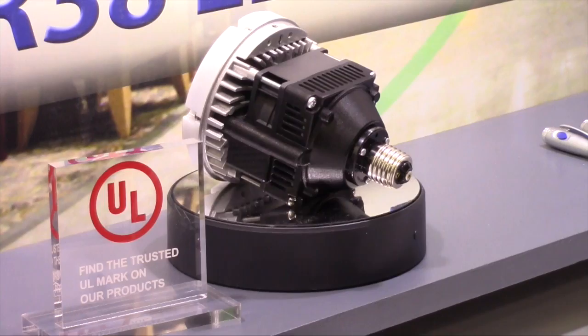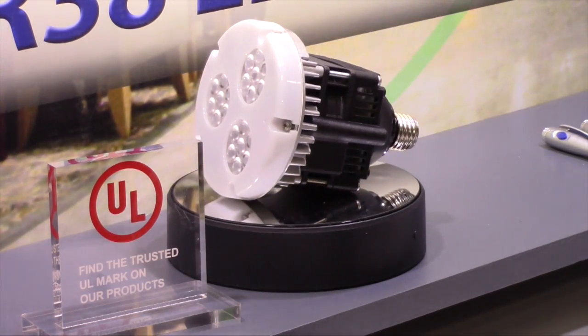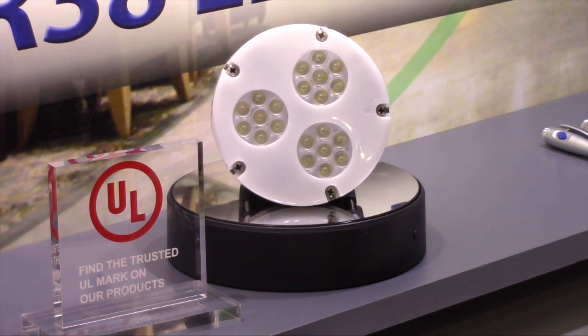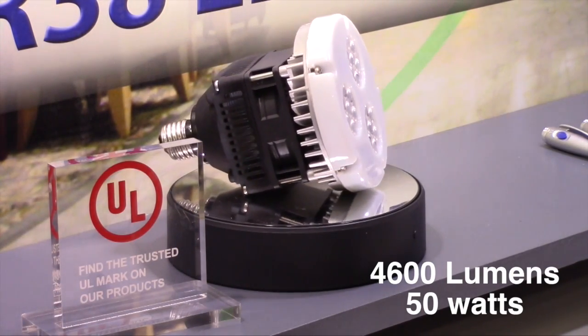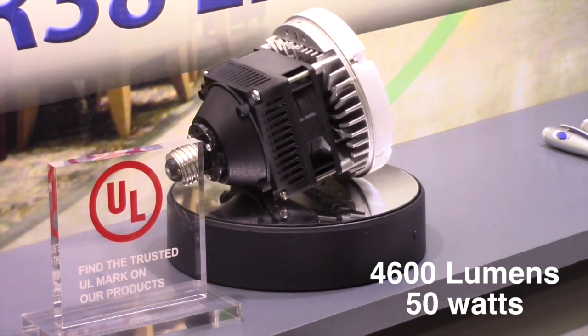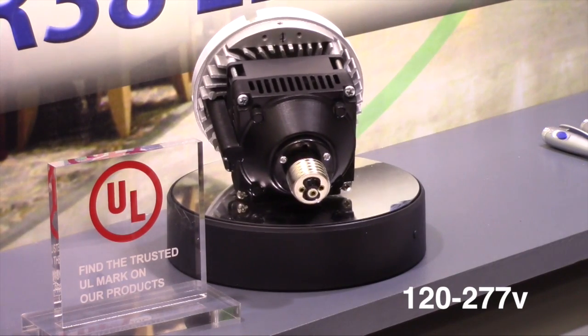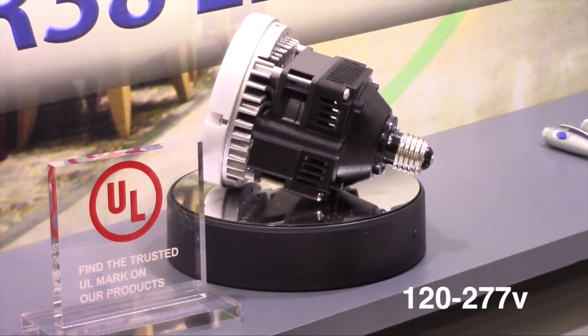So tell me about the new product you're excited about. A couple of new products are launching this year. We just launched at this show our mini AC. We called it that because it's the M21 body, but we put a socket on the back. It has a driver on board and literally allows you to screw it in place of any PAR 38 lamp and give you 4,600 lumens at 50 watts. It's AC dimmable — we can put it on a phase dimming system, both reverse and forward phase dimming. It's a 120 to 277 volt product, universal, screws right into the socket. We're doing a lot of churches right now.